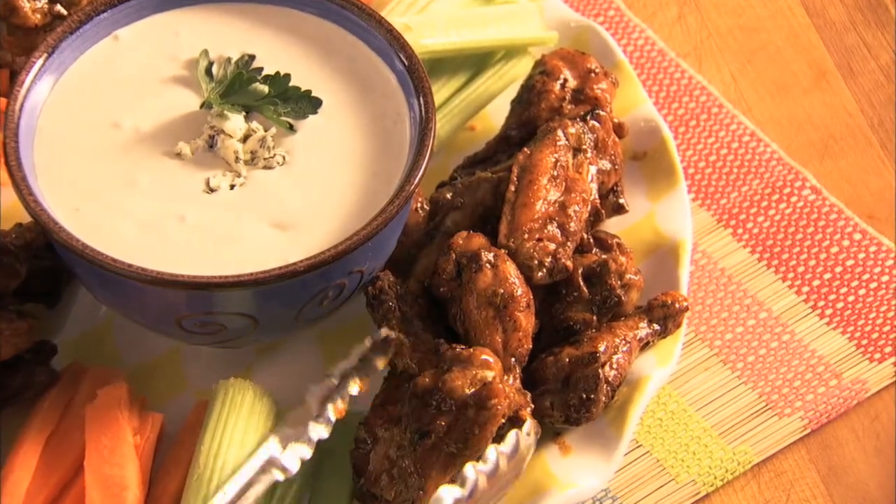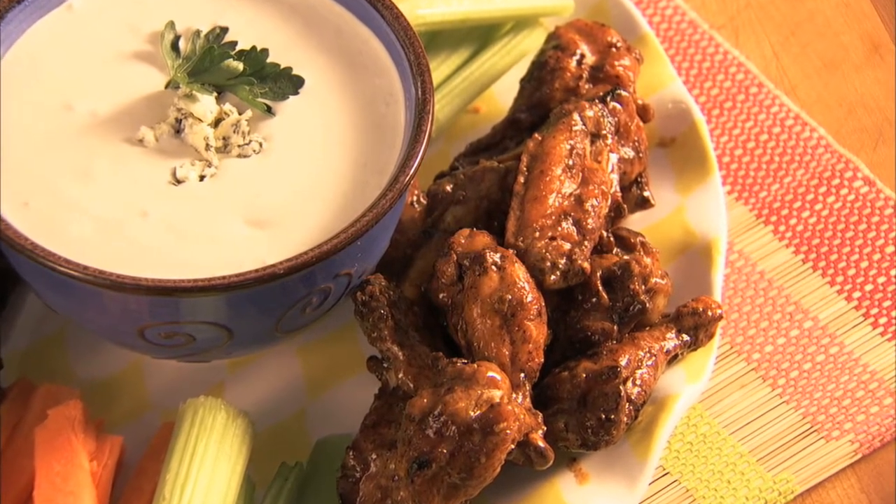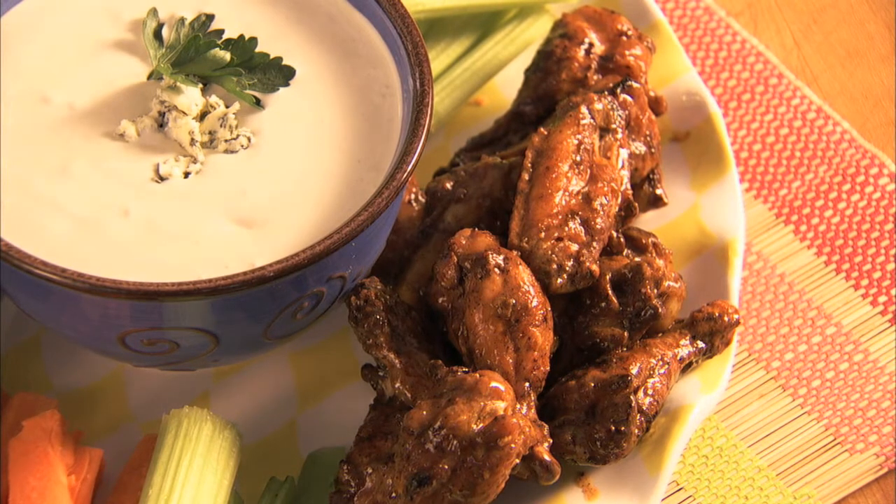Serve these wings on a platter with blue cheese dipping sauce and some celery and carrot sticks. Grilled buffalo wings — an all-American classic party food.